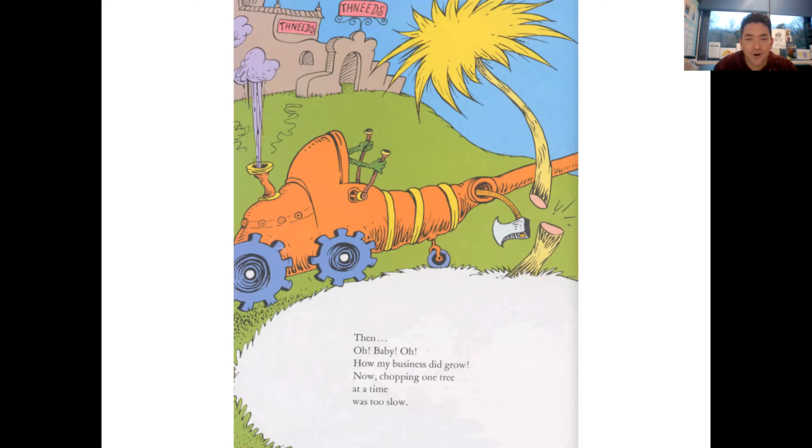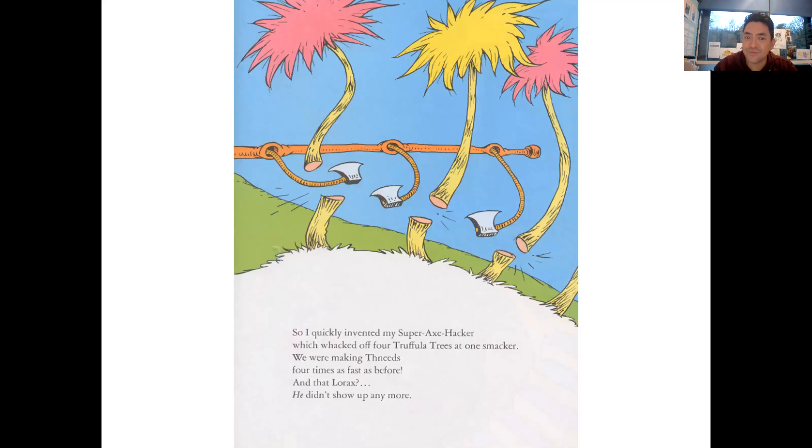Then, oh baby, oh how my business did grow! Now chopping one tree at a time was too slow. So I quickly invented my Super-Axe-Hacker, which whacked off four Truffula Trees at one smacker. We were making Thneeds four times as fast as before, and that Lorax - he didn't show up anymore.